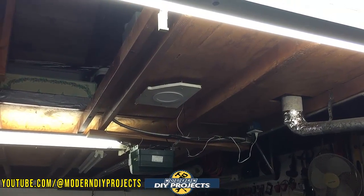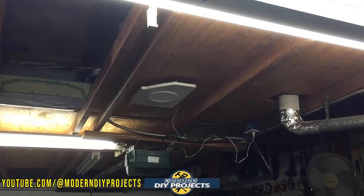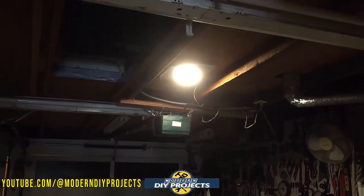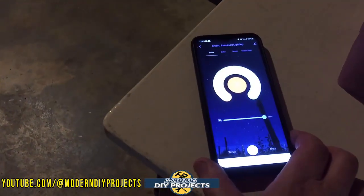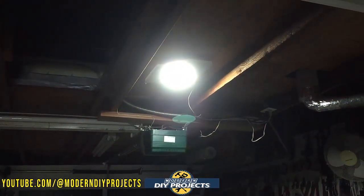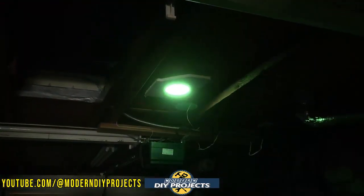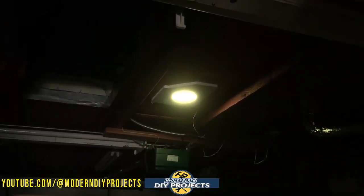Let me turn off the garage lights and turn on just this light so you can see how bright it really is. Look at how bright this is — it lights up the whole room. 1100 lumens gives you plenty of light. In the app you can rotate and change the coolness of the light, dim it right in the app, and adjust the colors. I'm going through the color wheel right here showing you the different colors available.